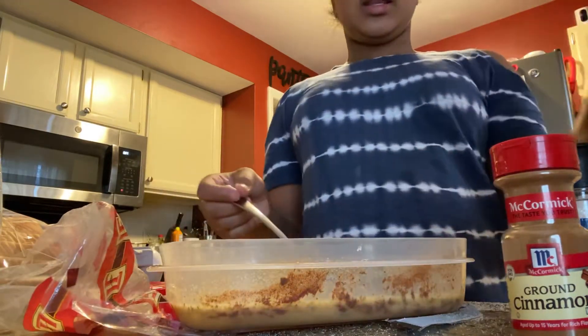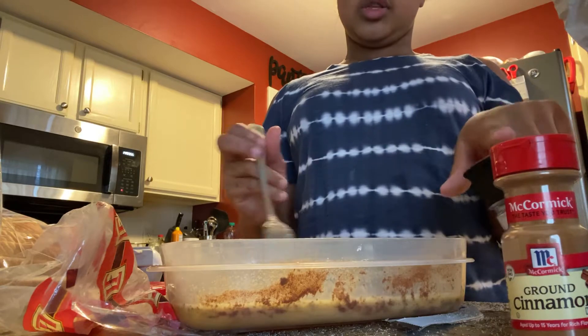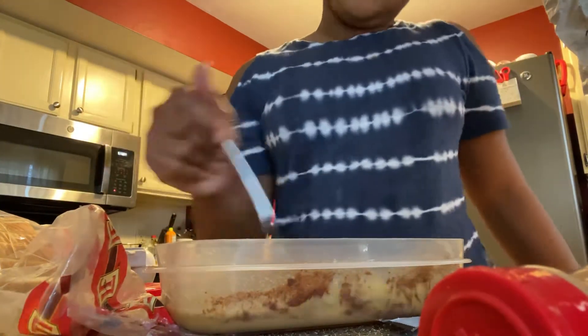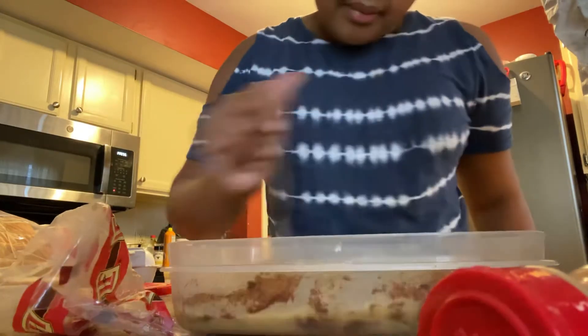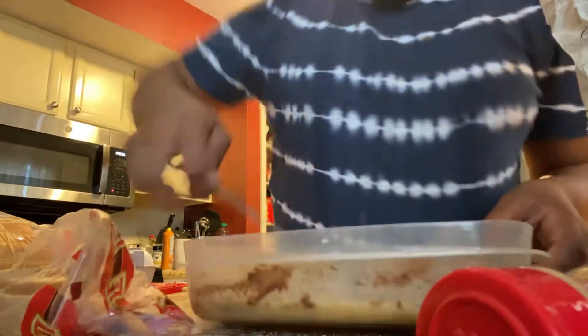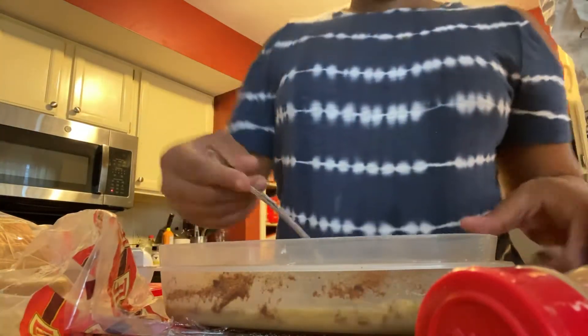I'm going to leave the cinnamon and sugar out because I'm going to sprinkle some of it on top later. So I'm just going to mix this really good. Yeah, this is my egg wash mixture.